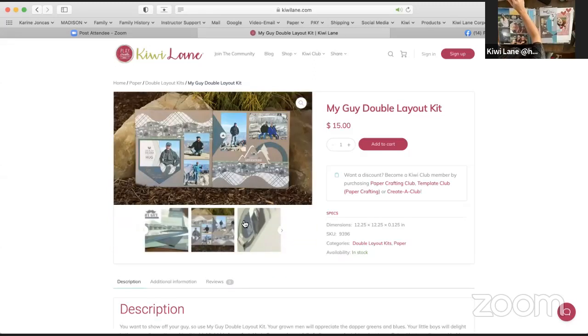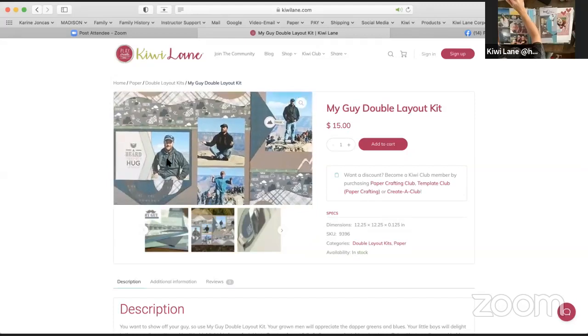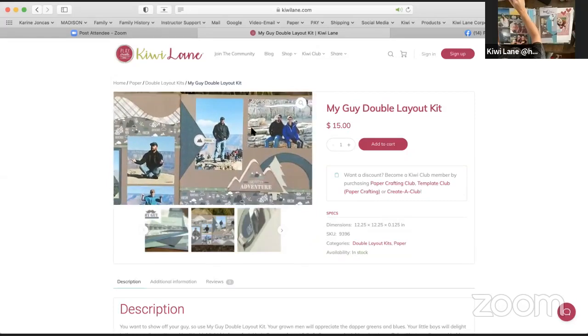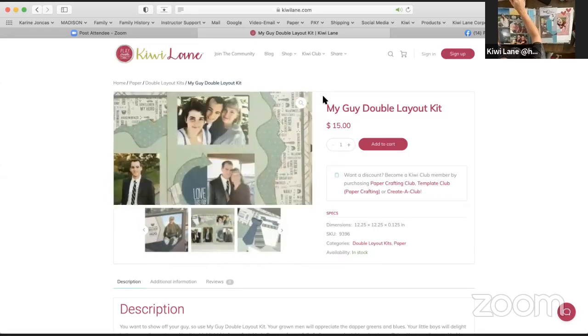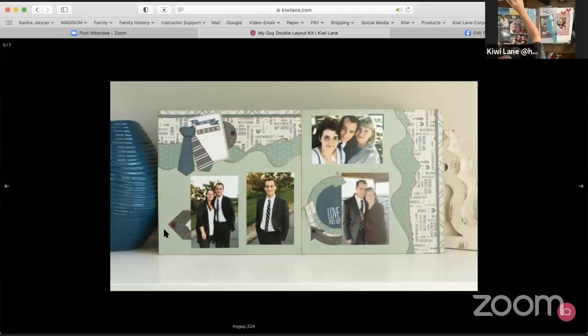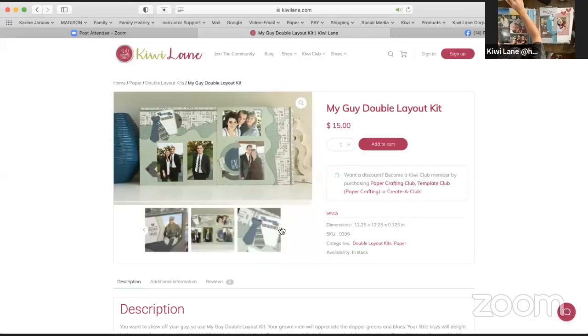Here's a really cute layout that Shiloh did. She has some awesome pictures of her husband Jim out exploring — just great outdoor pictures. This one Debbie designed, featuring her son who was getting ready to go on his mission. So it doesn't have to be outdoors — you can also add more formal pictures to it as well, and I love that.